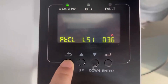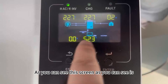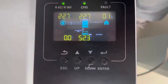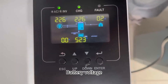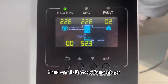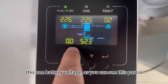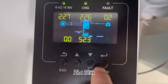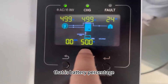We're back to the home page. As you can see, this screen shows the charging information. You can see three important parts: the first is battery voltage, the second is battery charging current, and the third is battery percentage. The battery voltage here is 42.3 volts, and the battery percentage is shown as well.